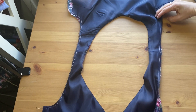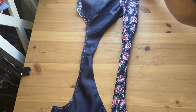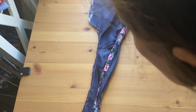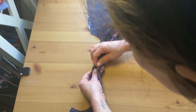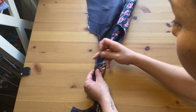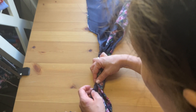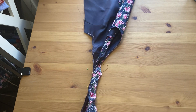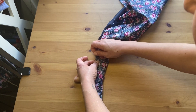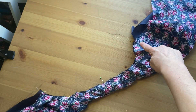Now we're finishing the armholes. Start on one side by folding both lining and self fabric to the other side, then take the lining from the unrolled side and match them together — you can see me pulling the lining so it's visible and encasing the other shoulder. Add pins from the shoulder all the way down to the underarm, then sew at your seam allowance from underarm to underarm, being careful not to catch the other shoulder.